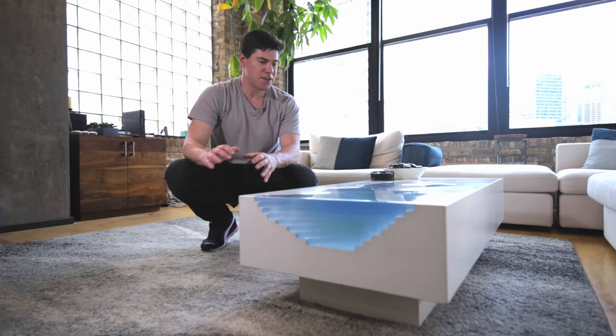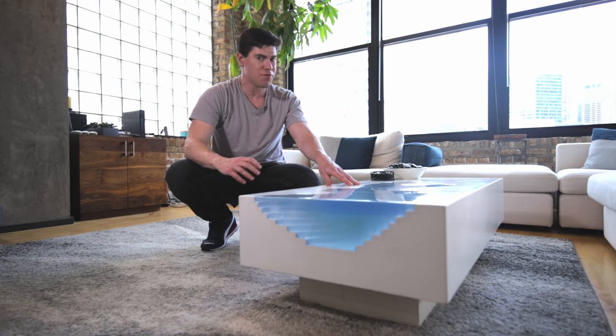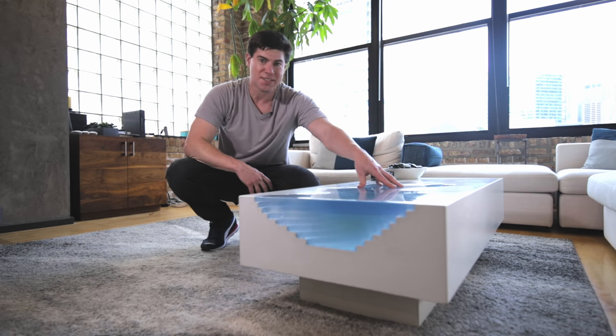Hey there everyone! On this episode I'm really excited to share with you how I created this Arctic erosion coffee table from white concrete and epoxy.